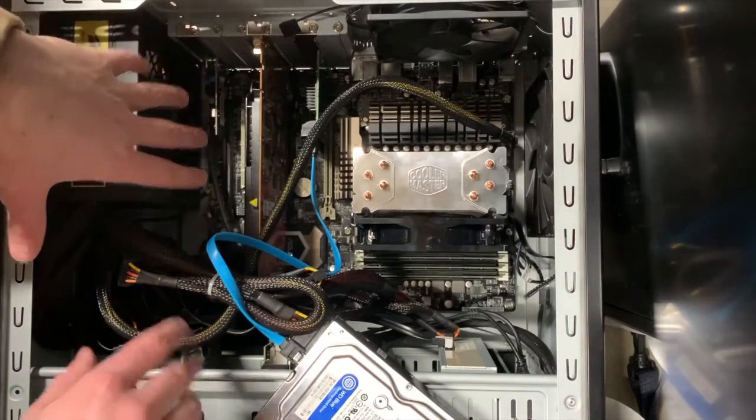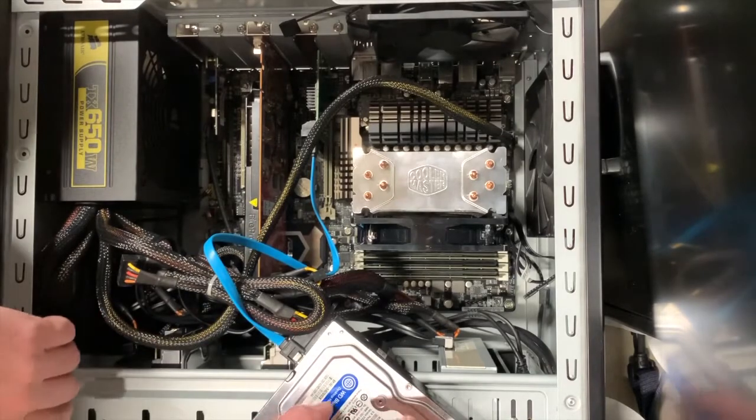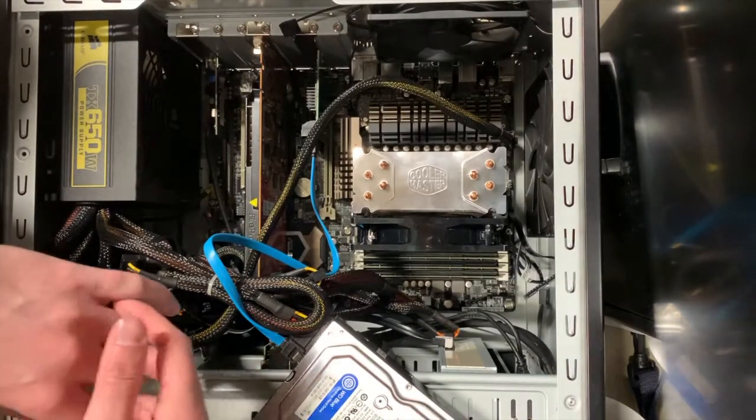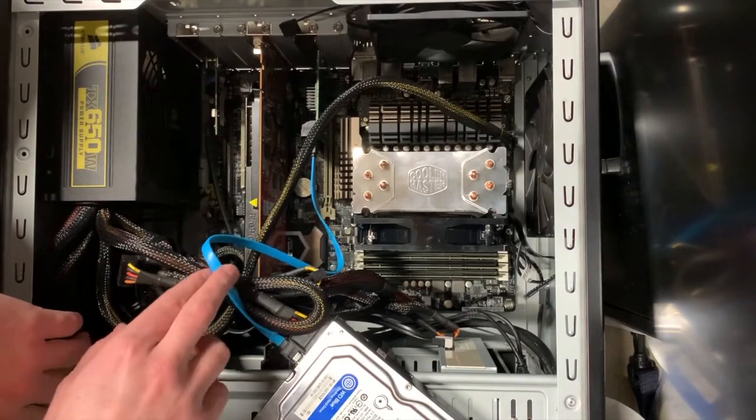As far as speed, the bottleneck is going to be my SATA cables and the spinning drives. When I do solid state drives, the bottleneck is just going to be the SATA cable.